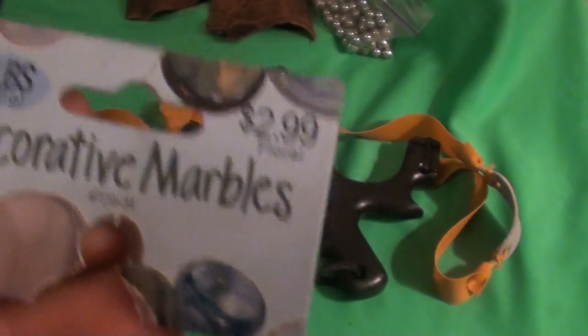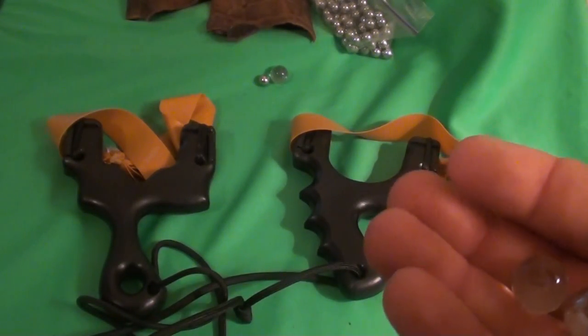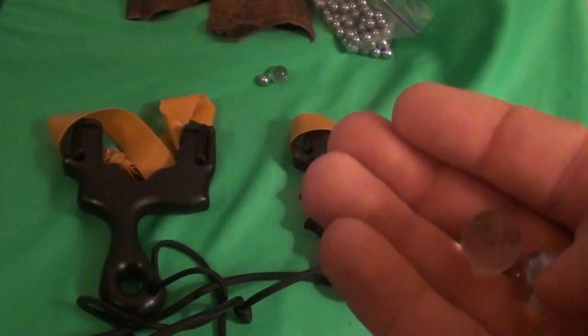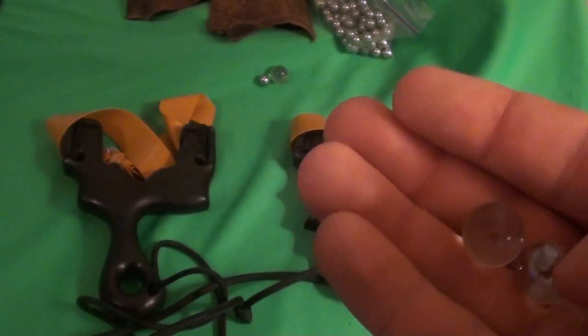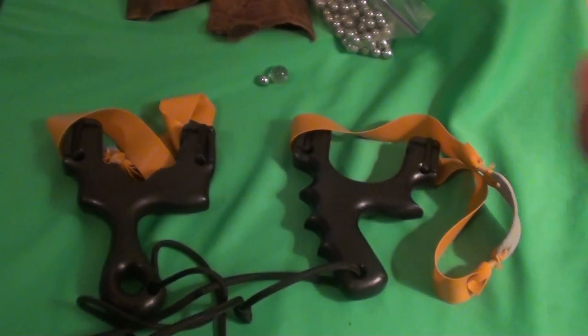I have two pounds of them and I've probably lost four of them after shooting probably 200 times, give or take. So yes, these are very, very good target ammunition.